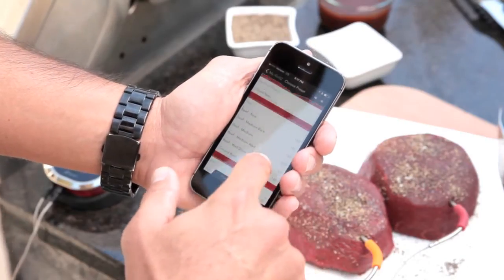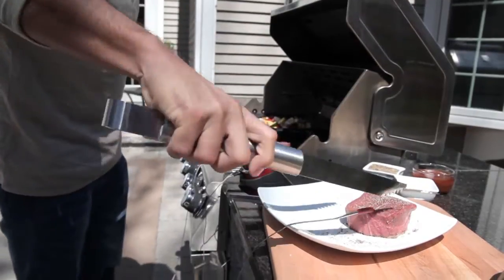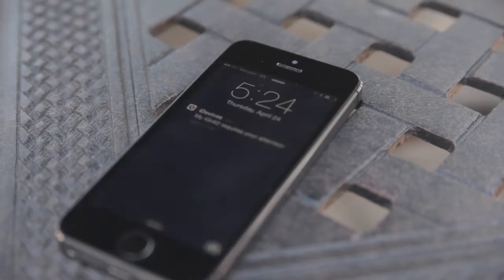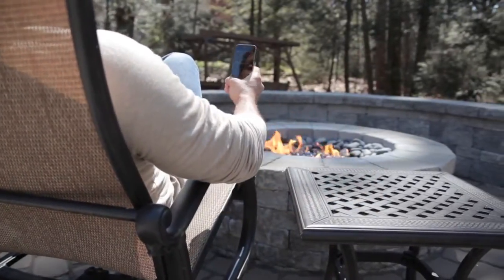Select one of the recommended preset temperature alarms for the meat you've got on the grill. iGrill 2 ensures everything you're grilling is cooked exactly the way you want it. You'll get an alert on your phone once your meat is ready. It's that easy to achieve grilling perfection.